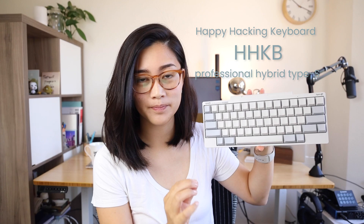This is the HHKB, the Happy Hacking Keyboard. I have the Professional Hybrid Type S. So before we dive into like the specs or the review part of the video, I want to talk about what's important to me in a keyboard and also why I chose to try out this one.